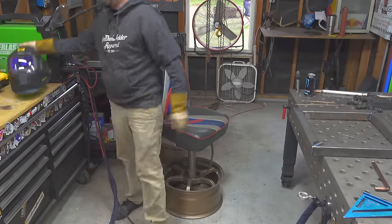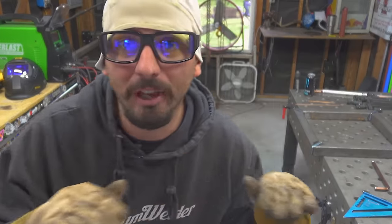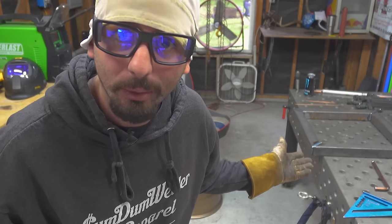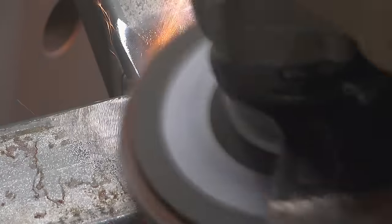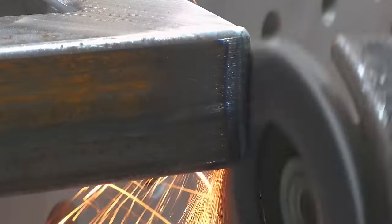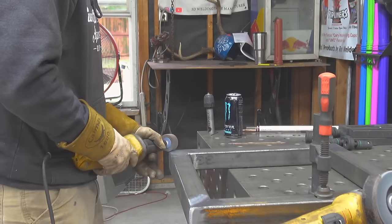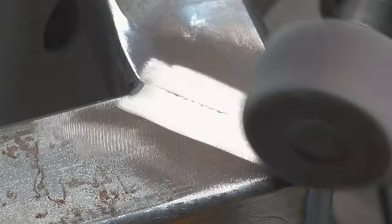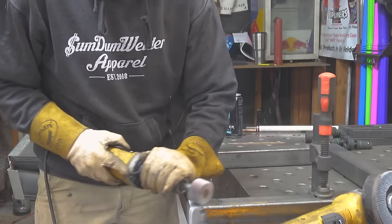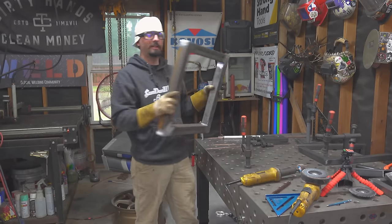Now that the welding is done, we can move on to the finish work. We want these welds to be nice and flat and smooth — we really don't want a whole lot of evidence that they were even there. I've got a 60-grit flap wheel and we're going to take it to the welds. We're only going to pull, not push — that way we get a nice even blend. After we hit all the sides with the 60-grit flap, we'll take our 80-grit die grinder and blend anything else in, making sure the grinding marks stay in the same direction so everything looks nice and tidy. And that's our steel frame right there.